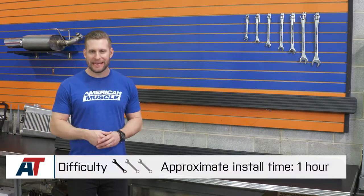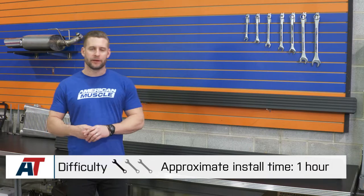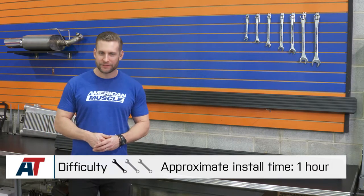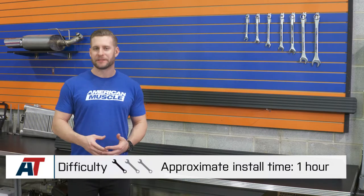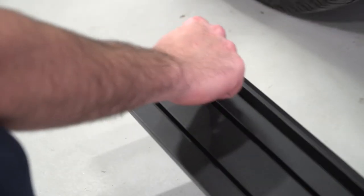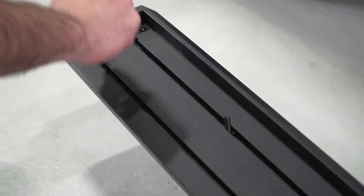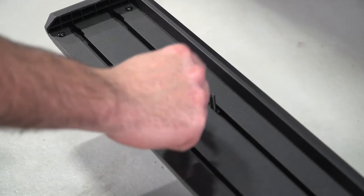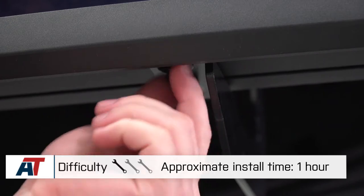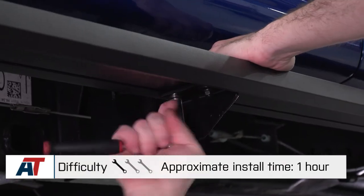Let's talk install. If you have a socket set and the smallest amount of mechanical know-how, you will be able to get the Barricade options installed on your F-150. I'm sticking with my one out of three wrenches on the difficulty meter — maybe an hour tops depending on your setup and mechanical expertise, roughly 30 minutes per side. If you do have a factory running board in place, obviously it'll need to get removed first; if not, you can just dive right in. They include all the brackets and hardware needed, and as long as you follow the detailed instructions that Barricade includes with the kit, you should have these installed in no time.